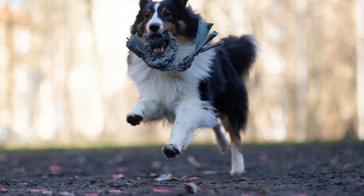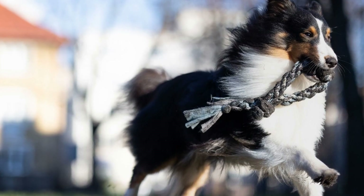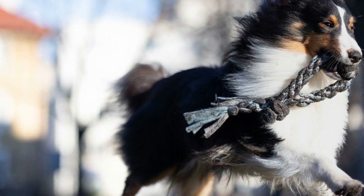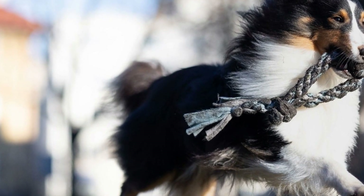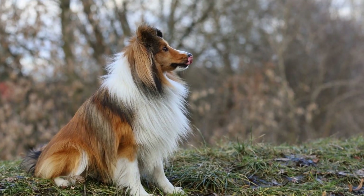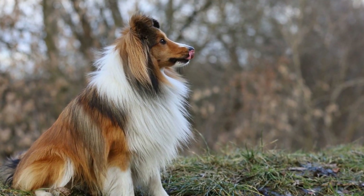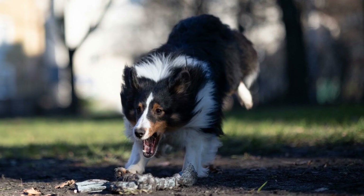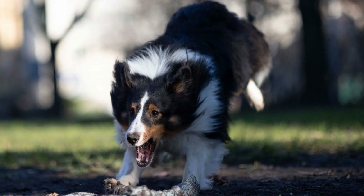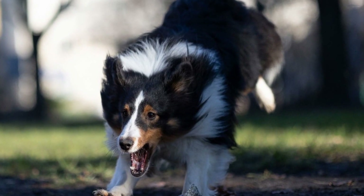Finally, let's talk about maintaining a healthy coat from the inside out. A proper diet that is rich in essential nutrients, such as omega-3 fatty acids, will promote healthy skin and a shiny coat. Consult with your veterinarian to ensure your Sheltie is receiving the necessary nutrients for optimal coat health. Additionally, regular exercise and mental stimulation are important for your Sheltie's overall well-being, which will ultimately reflect in the condition of their coat.